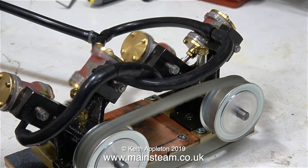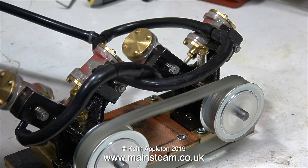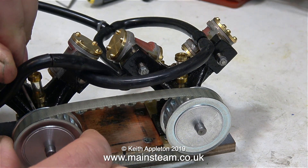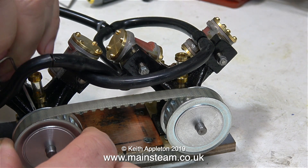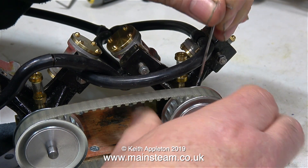I really wish certain viewers wouldn't try to preempt the series all the time. The nuts that hold the springs in place will be lock-nutted when it's all finished. When I run the engine slowly you can see that they're working fine, but when the engine runs fast they just blur and look like they're not moving — and the shafts are. Well, that's not the case.